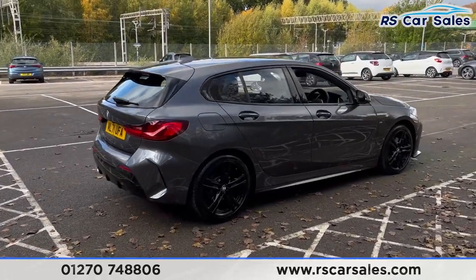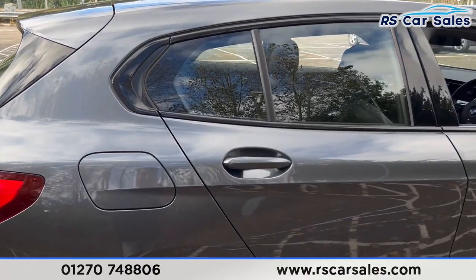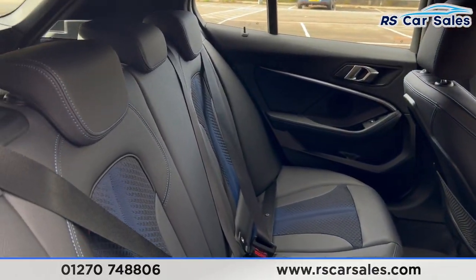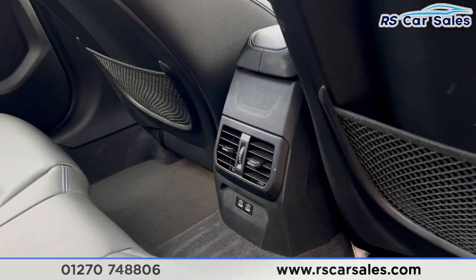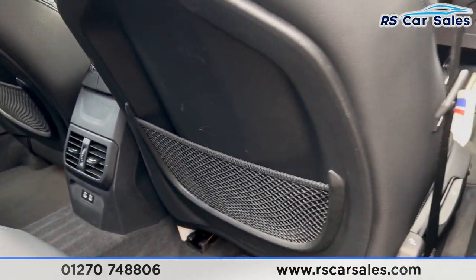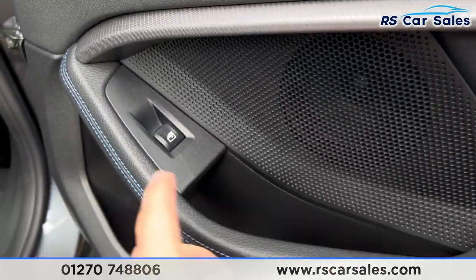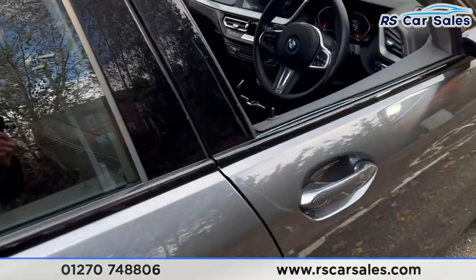Around to the rear you'll find the exhaust pipe just down there. We also have the tinted tail lights, and this vehicle is free from any major marks, dents, or scratches. Inside you'll find the half leather interior, the blue stitching, fixed isofix points, vents for the rear passengers, two Type-C USB ports, storage nets behind the front seats, and electric windows with brushed metal handles.